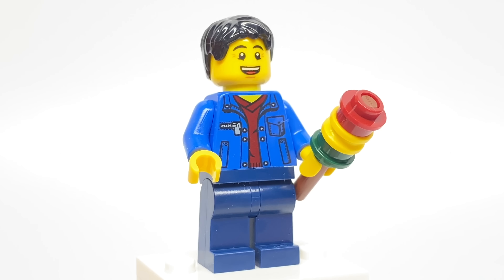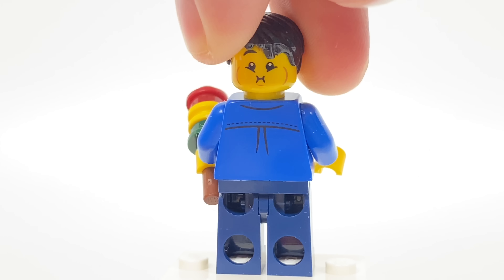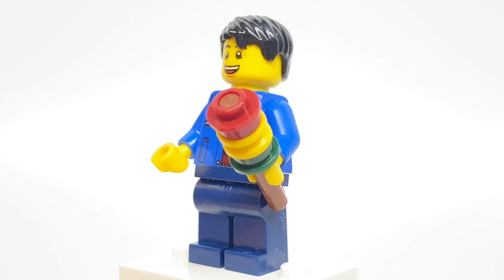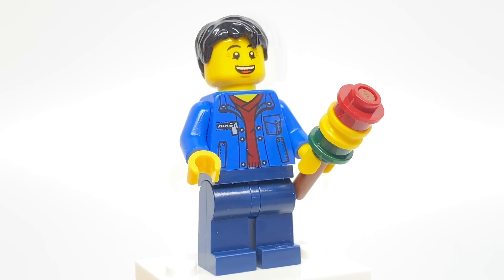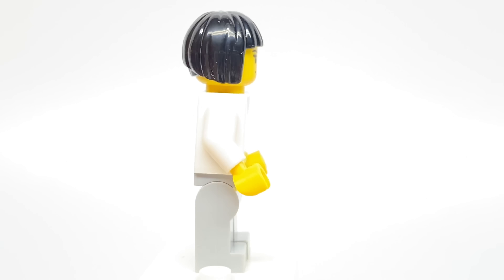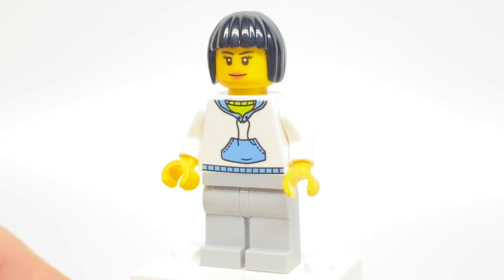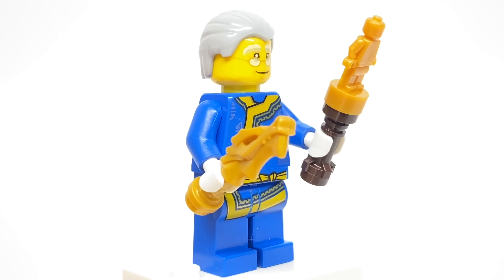No alternate facial expression as well. This figure uses the barf face, which of course has that alternate expression at the back — you can see right there. This torso print is pretty common in LEGO City nowadays, and he does have a little food build from one of the stalls, but we'll get to that when we take a look at the builds. This figure uses a lot of common pieces — the torso print, the bob haircut, and a very standard face print — so it's not really one of the more interesting ones of the set.